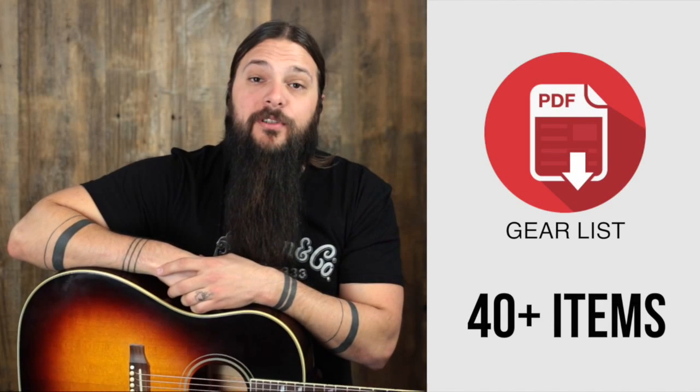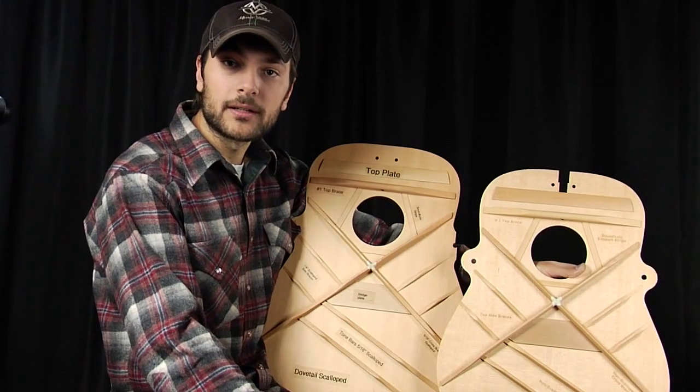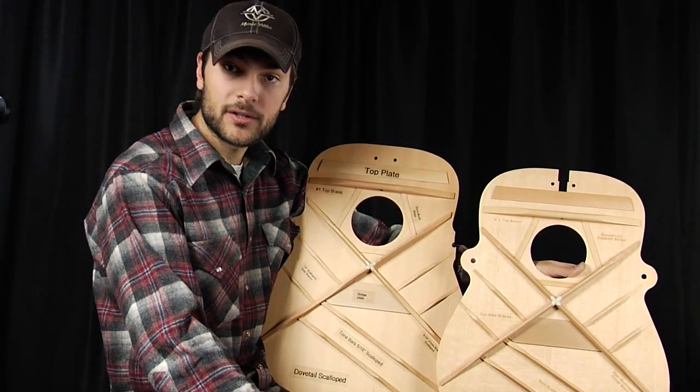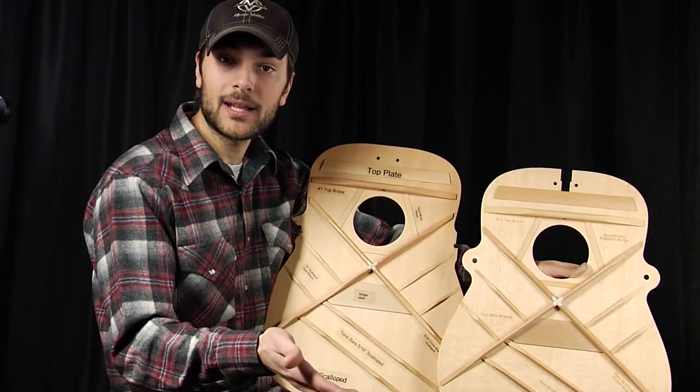Sign up at the end of this review to get my personal gear list. Hey folks, Tony from the Acoustic Letter. Today we're going to look inside a Martin guitar and discover what scalloped versus non-scalloped is.